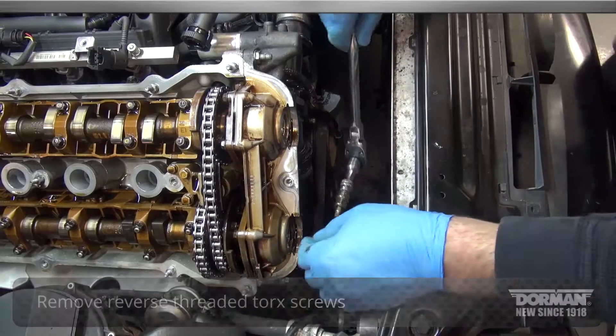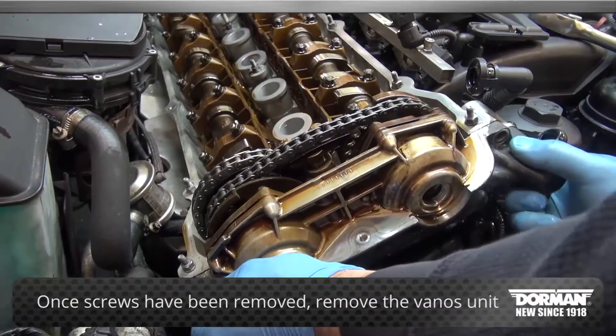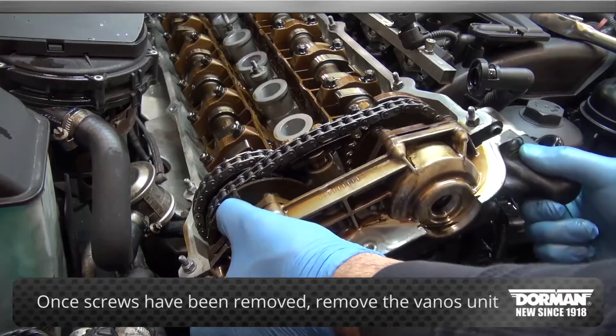Tech note: be sure not to rotate the camshafts. A specialized camshaft holding tool can help to ensure no movement occurs. Once the screws have been removed, remove the Vanos unit from the vehicle and place on a bench.